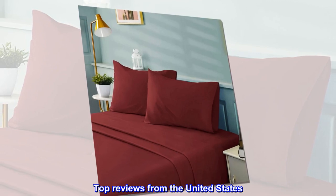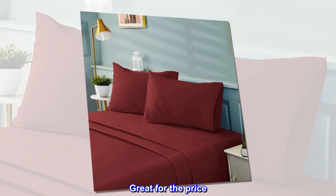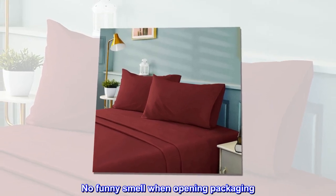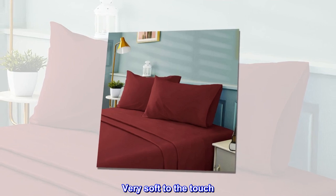Top reviews from the United States. Great for the price. Beware — very thin! No funny smell when opening packaging. Very soft to the touch.